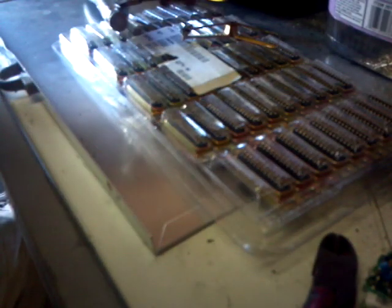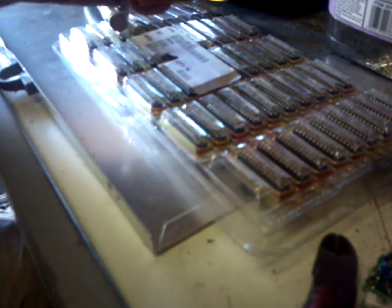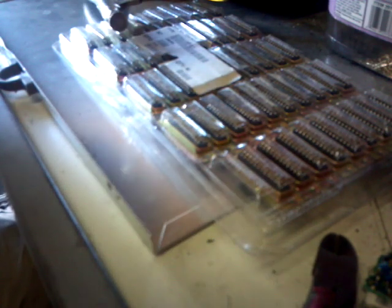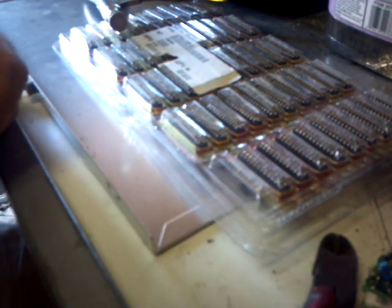That's it for grabbing gold pins off the DB25 connectors. Remember, go to makingmoneyfromjunk.com and grab the e-book — lots of people are. Send me questions if you have them. Always interested in finding out what you'd like to see on the next videos. Makingmoneyfromjunk.com — look forward to seeing you real soon.